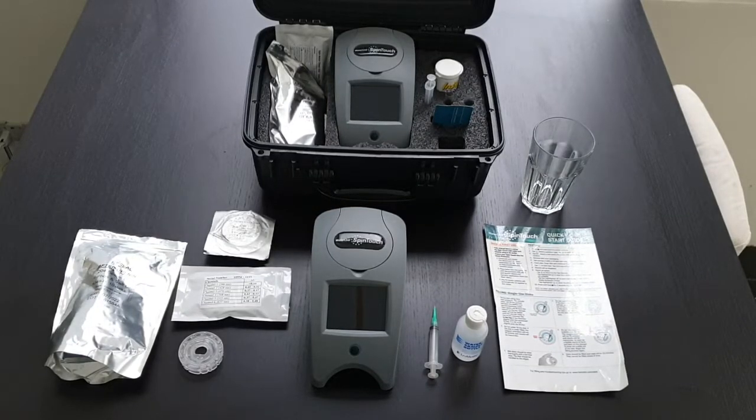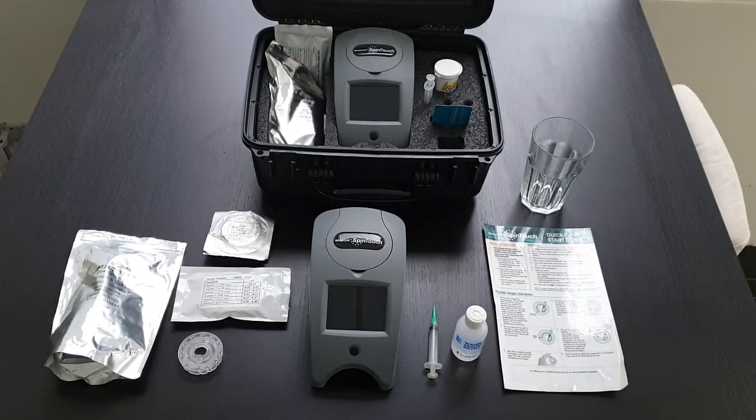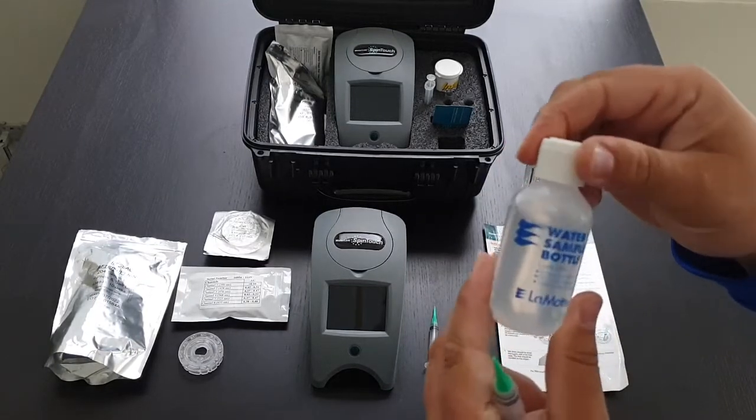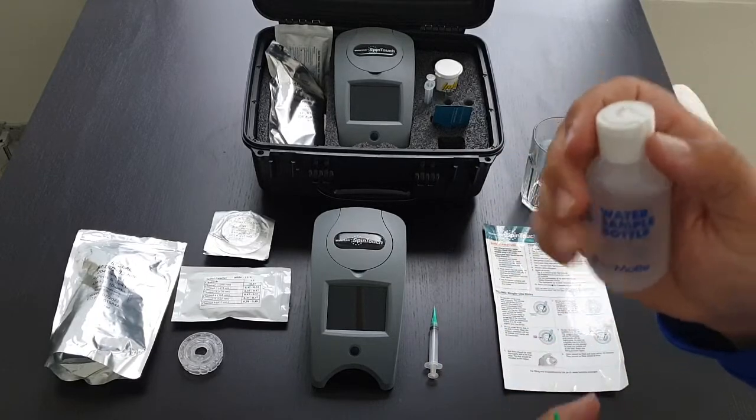How to do the Waterlink Spin Touch. First, get your sample. I like to rinse the sample bottle before filling it with the sample.